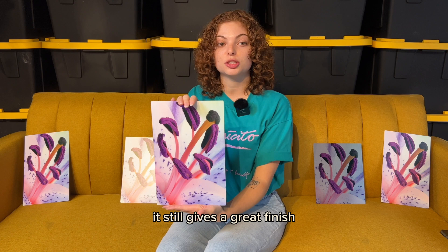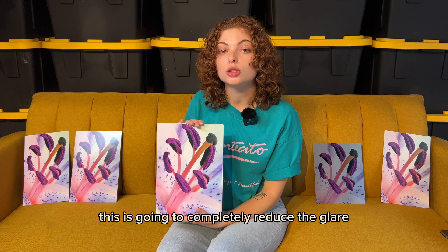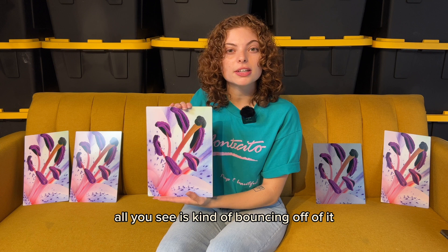This is our white matte finish. This one is perfect if you have a lot of sun or light exposure, as it's going to completely reduce the glare. As you can see when I move it, all you see is the light bouncing off of it — you don't really see that reflection like you did in the satin or the white gloss.